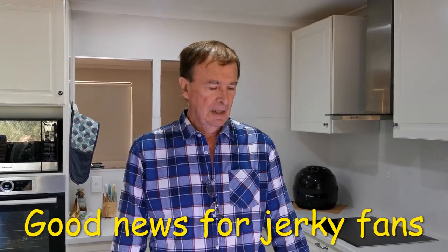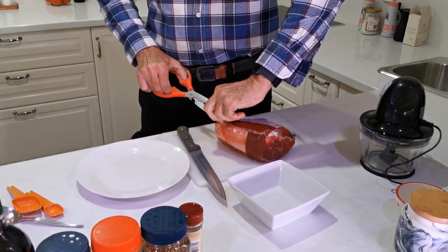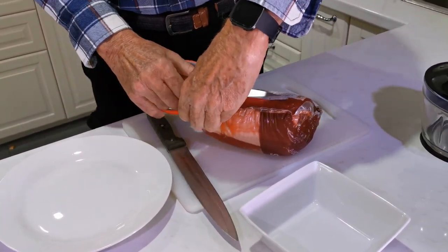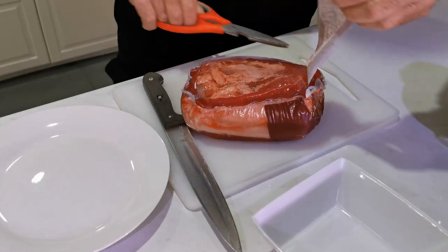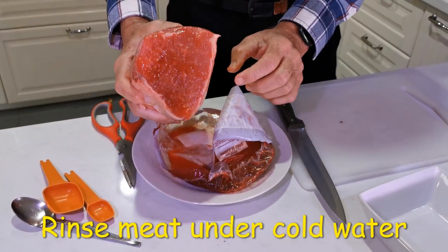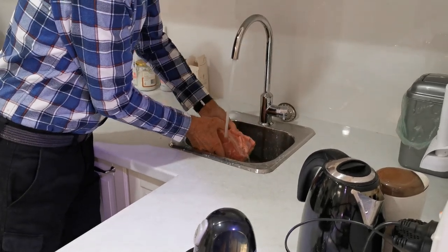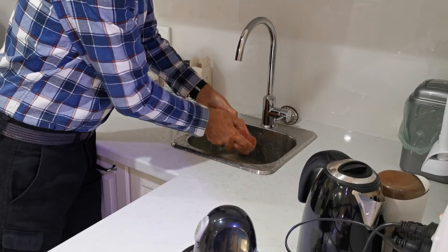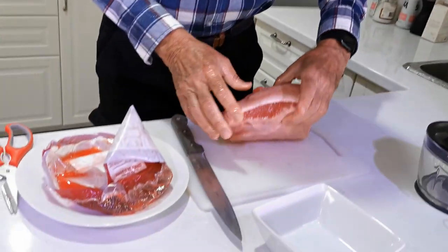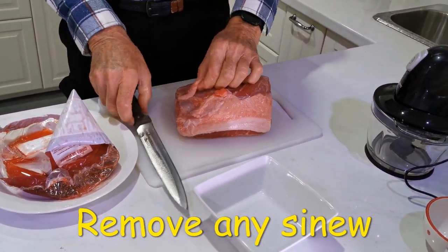For those of you who like jerky, it's probably going to be more to your taste because there is a bit of sugar in corned beef. This is just a lump of corned beef from the supermarket. When it comes out of the packaging it's a little bit slimy from the preservatives, so I normally give it a rinse under the tap. Then look for any areas with sinew and cut those off, because it makes your biltong much easier to chew.